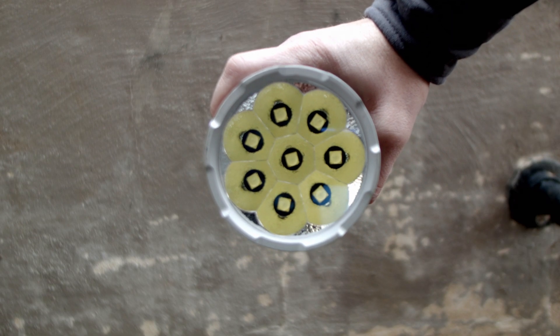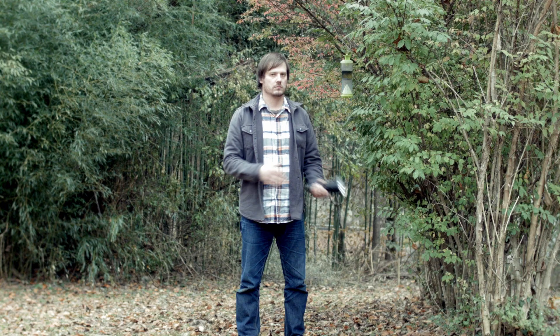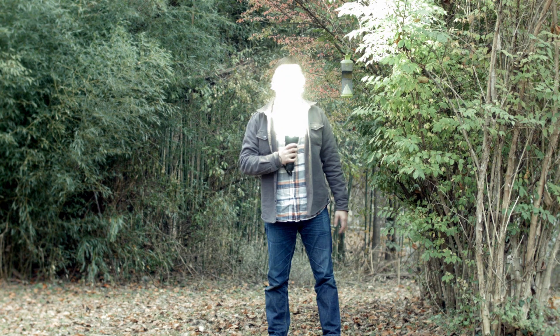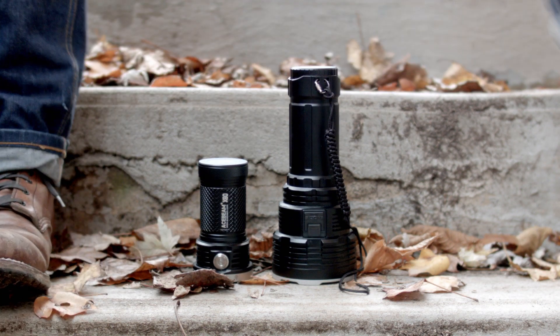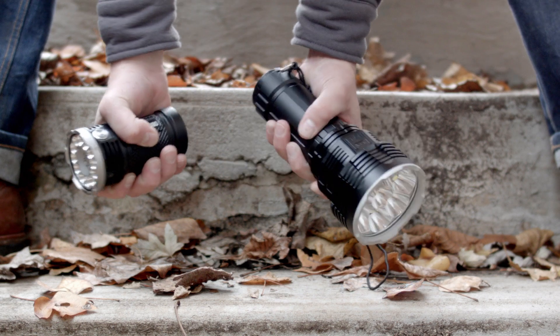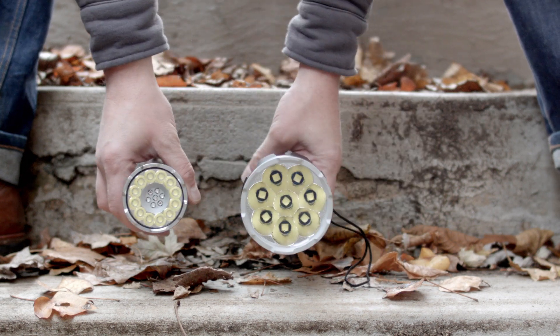The DX80 uses 8 Cree XHP 70.2 cool white LEDs to produce around 32,000 verified lumens. The DX80 is massive because it has to help dissipate the amount of heat those LEDs generate. On the other hand, the Acebeam X80 is tiny, gets hot fast — the Imolent is much more comfortable to hold long-term without gloves.